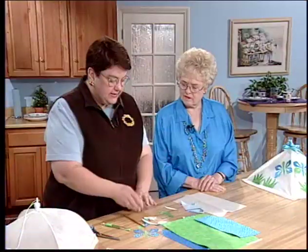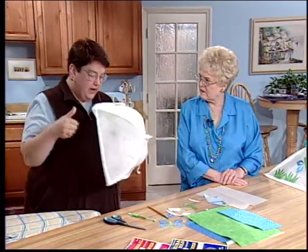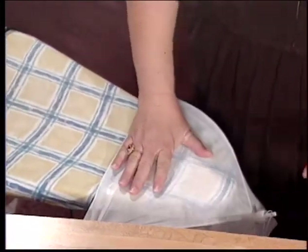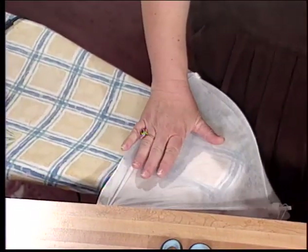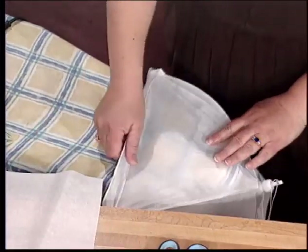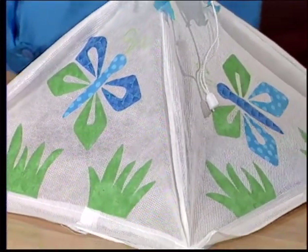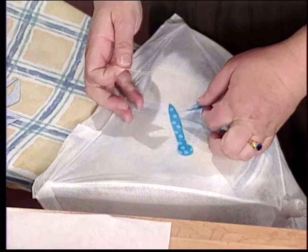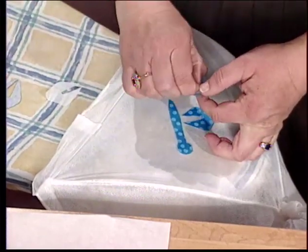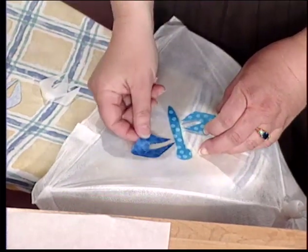Now I'm going to iron this on. You want to take your cover and open it up and put it over the edge of the ironing board — this is the only way you can iron it on there. You'll need some tracing paper. Peel off the paper backing and position where the pieces go. If you bend back the paper backing, you've got kind of a handle to hold, and it just peels right off.